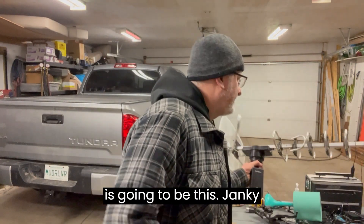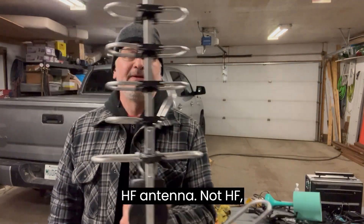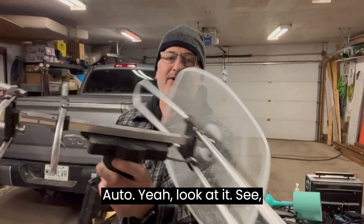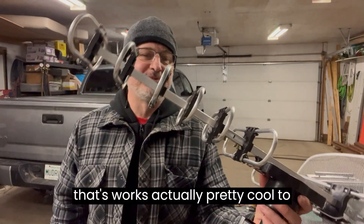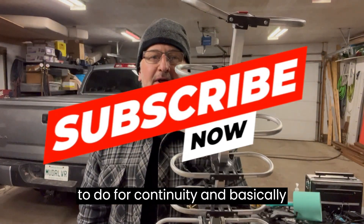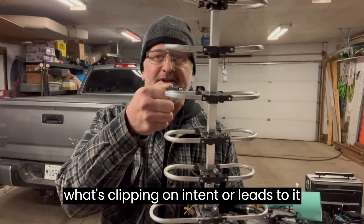Today's test subject is going to be this janky digital antenna for TV. I bought it from Princess Auto. Yeah, Princess Auto. It actually works pretty cool to catch some satellites. But what we're going to use — it's aluminum — is to do for continuity and basically what's clipping on intent, or leads to it.